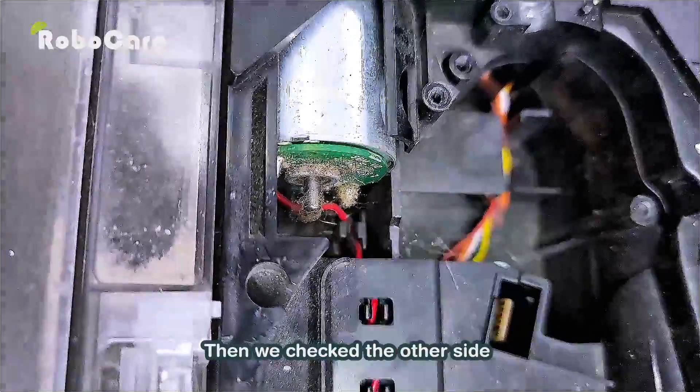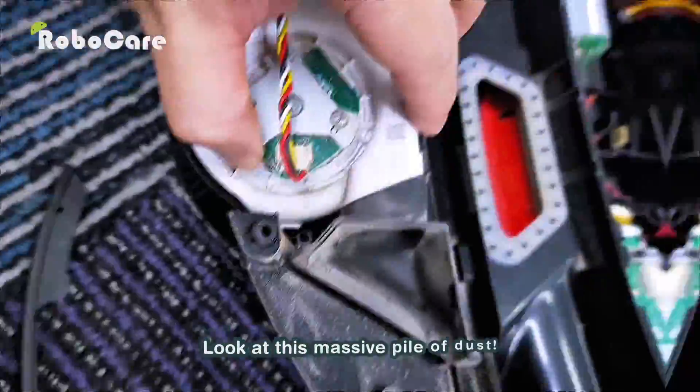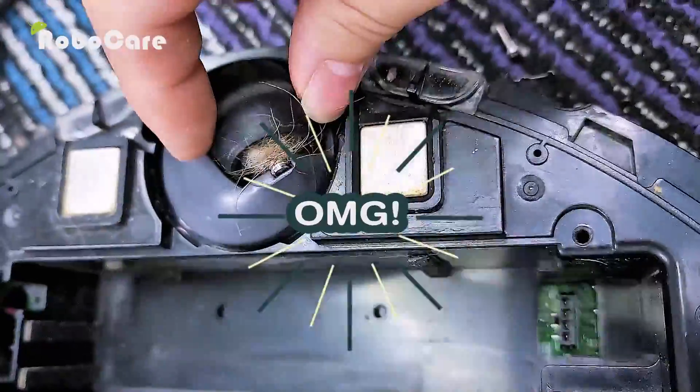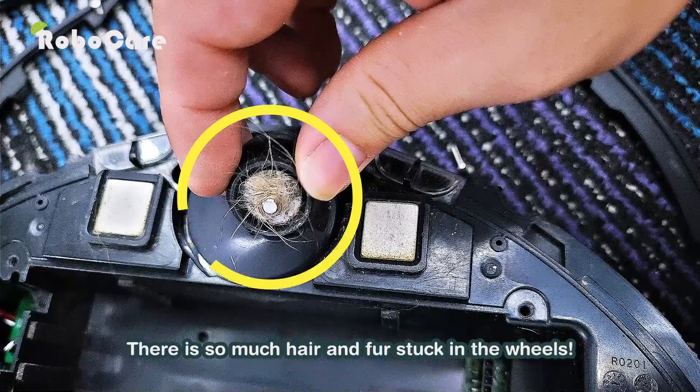Then we checked the other side — look at this massive pile of dust. There is so much hair and fur stuck in the wheels.